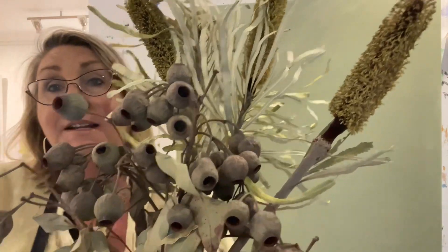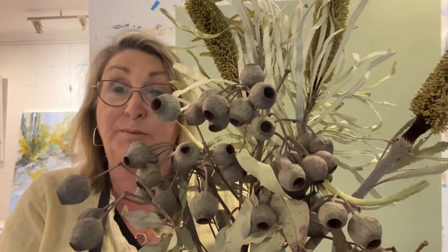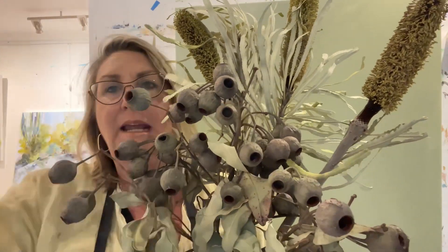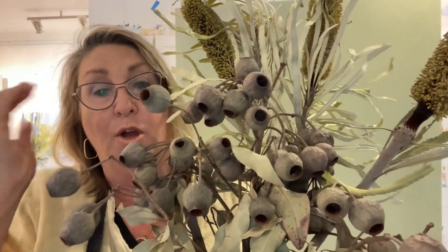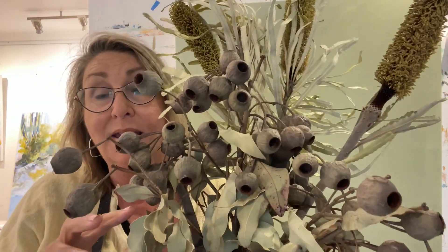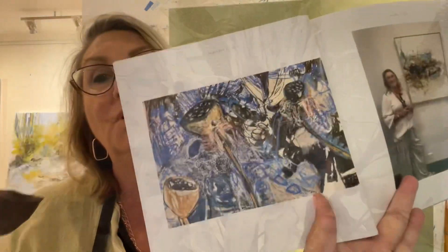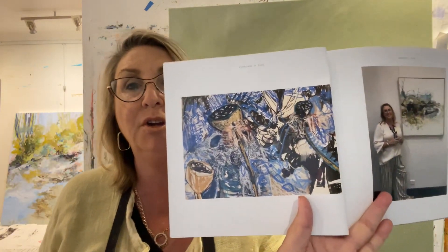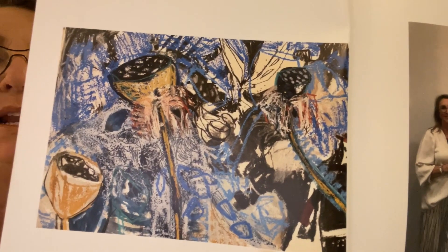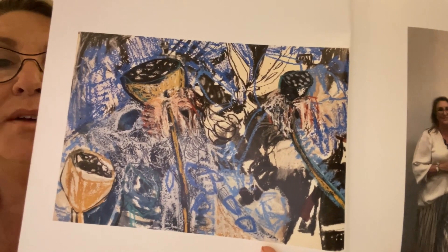I'm going to go and see the Christina Campbell exhibition next week, so she'll be inspiring too. But I thought I'd just get in before that — before I'm blown away by her amazingness. I did this a long time ago, probably a couple of years ago. I really like how I did that and I have no idea how.